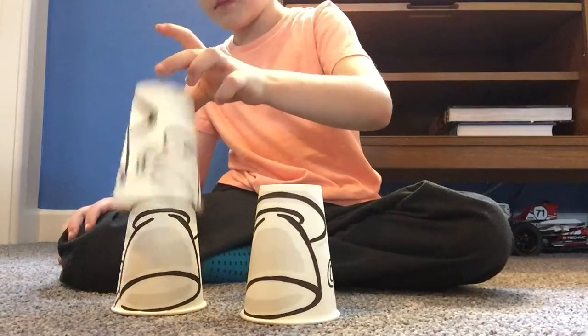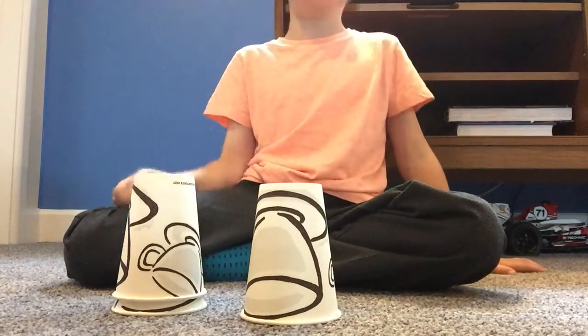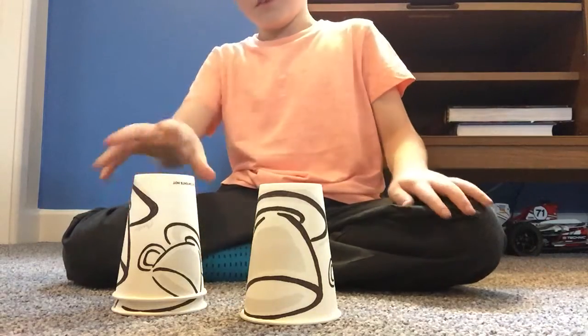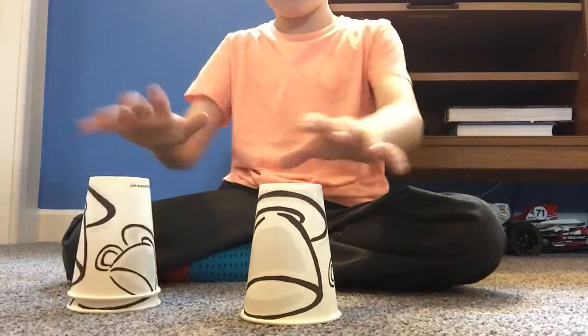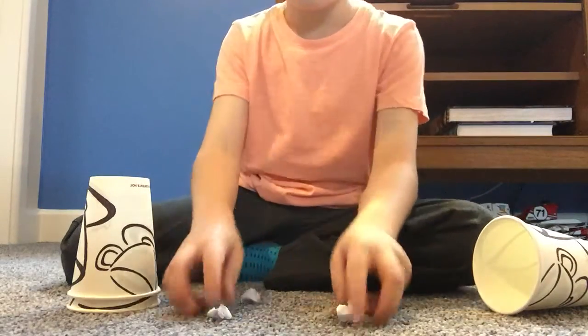I'm going to take this one and put that over there. Now, did you see the ball travel from here to there? Did you see it travel? Because look — it's not in there, but now there's three in here. How good is that?